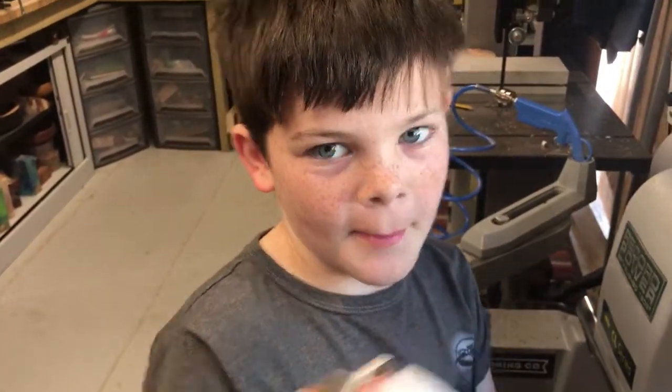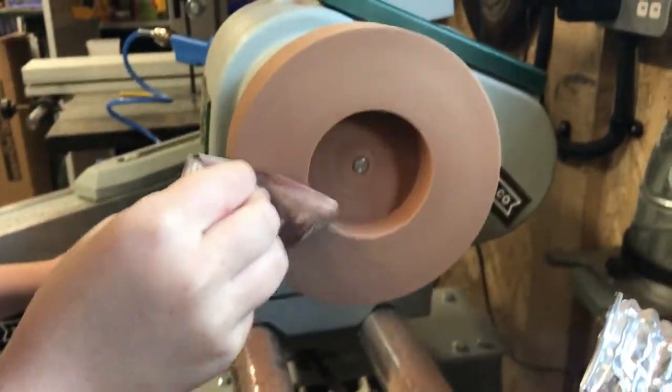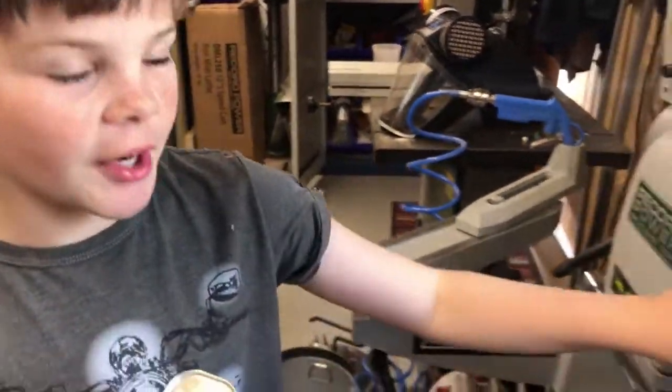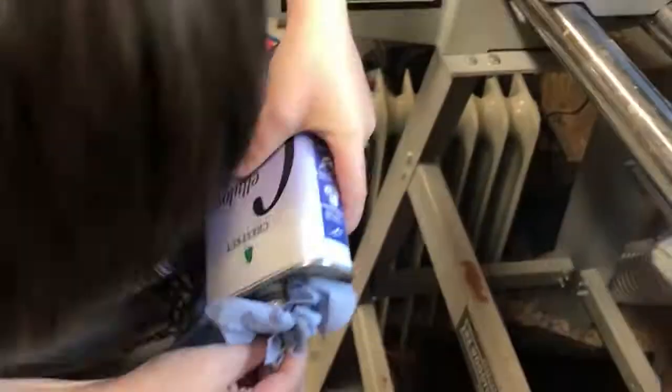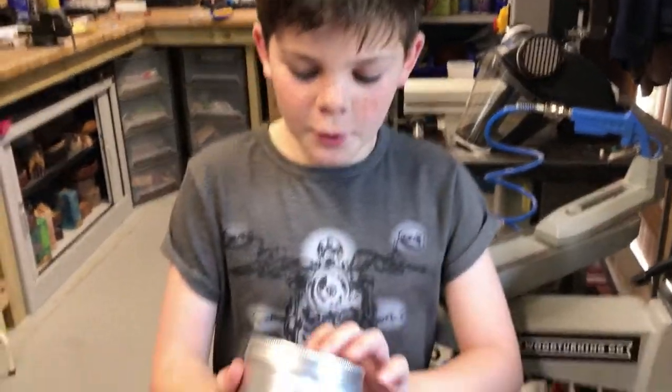Now I'm going to use some of the sanding sealer on it to shine it up. I've sanded down to 400 grit and now I'm going to put some Yorkshire grit on it.